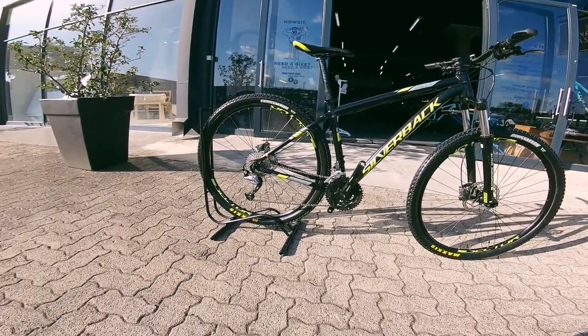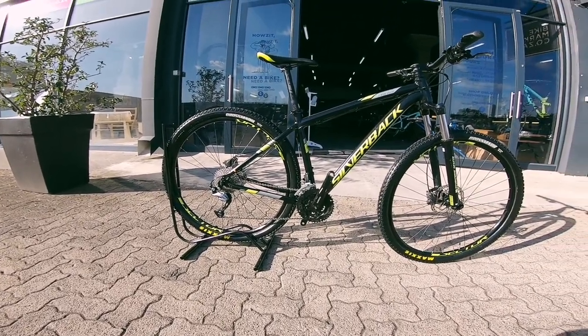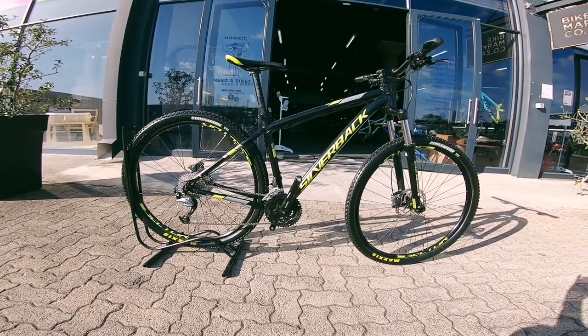Featuring a 3x system with Shimano Acera on the rear — that's a nine-speed system. More than enough gears on this rig to get you up and down, no problem.